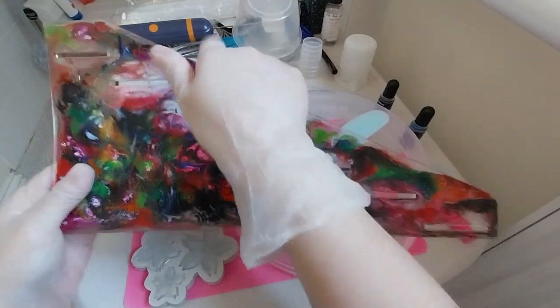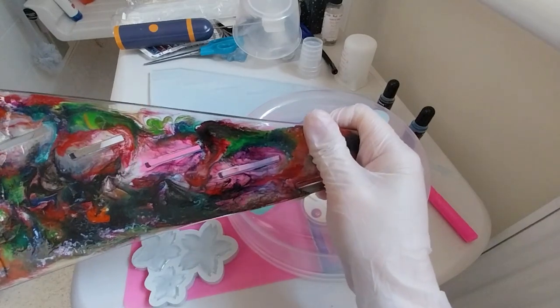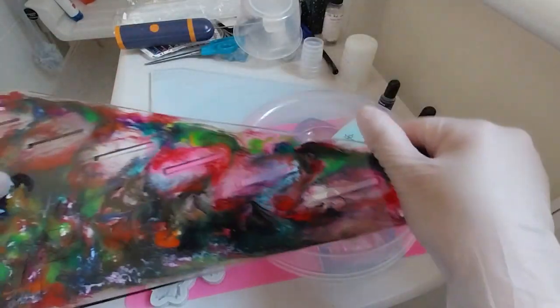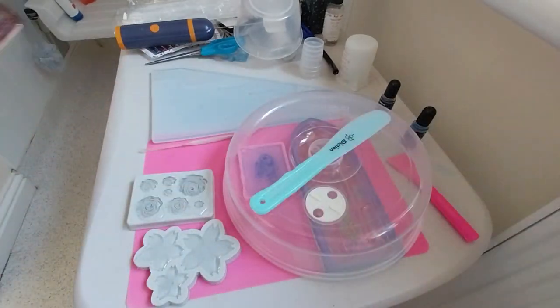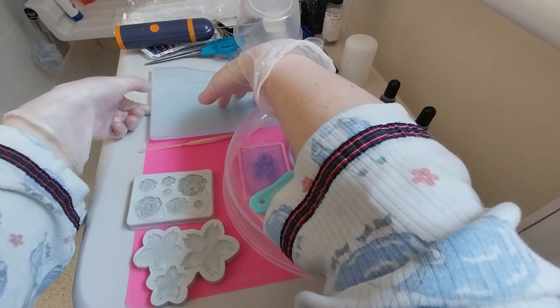It's still bendy and warped, so I'll probably have to do this again. But if I don't, and the shelves fit, then great — though most likely I'll have to redo it. I'll just keep it off to the side and demould this first one.